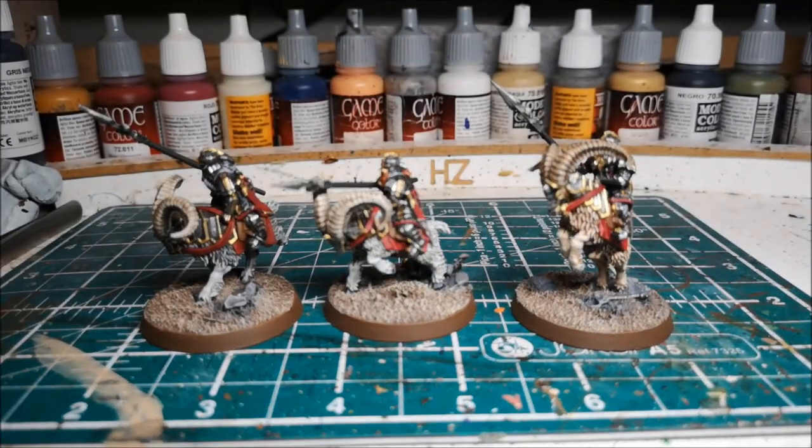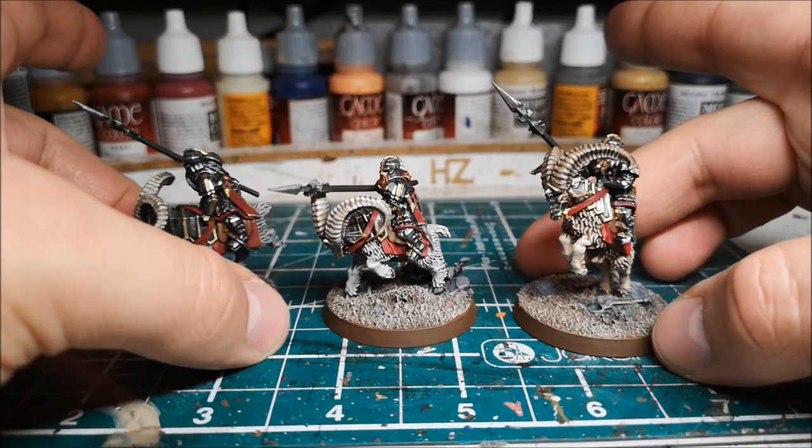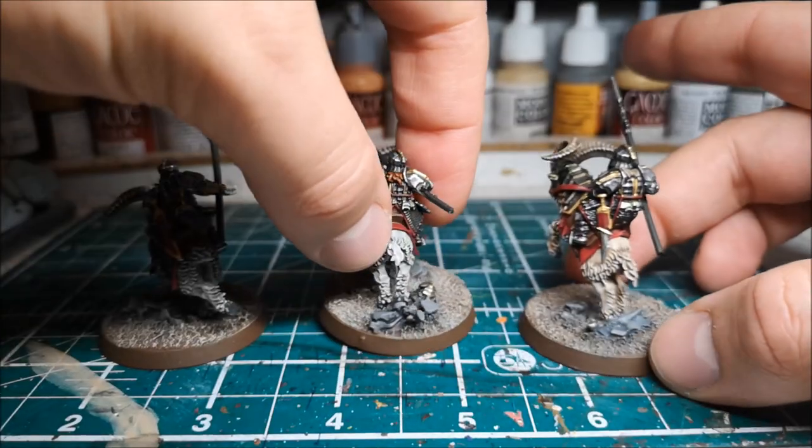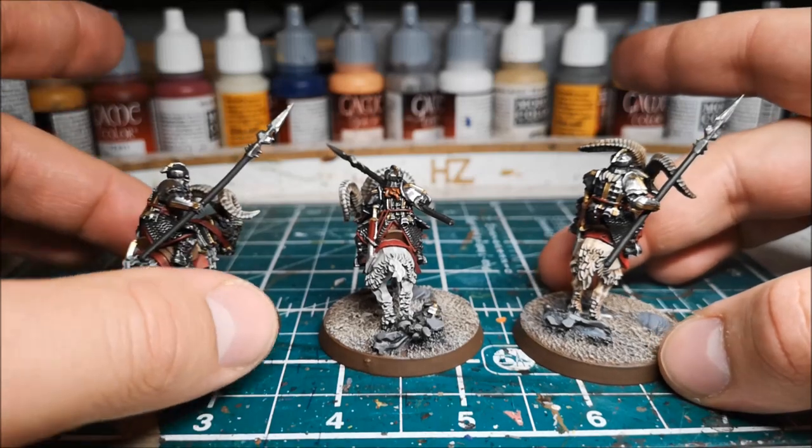They're a very nice kit - easy to put together and nice and easy to paint. Anything from Forge World has such a good amount of definition on it that even just a base coat and a wash and they look great. And you get scenic bases from Forge World as well, so overall very happy with these guys.